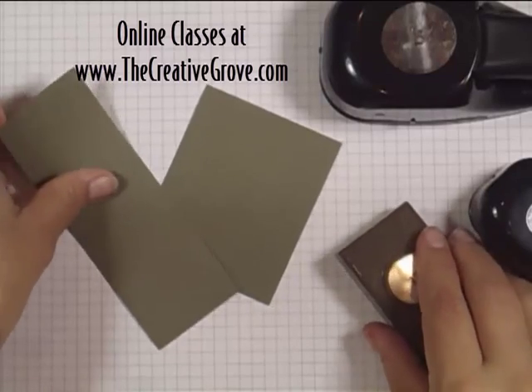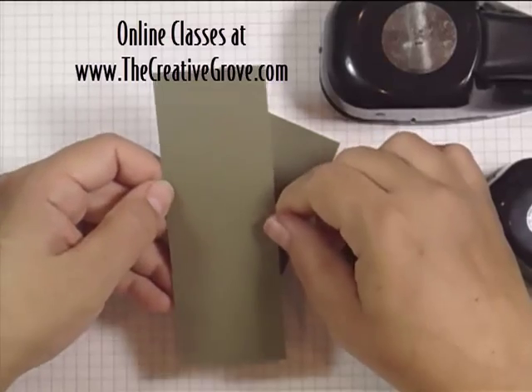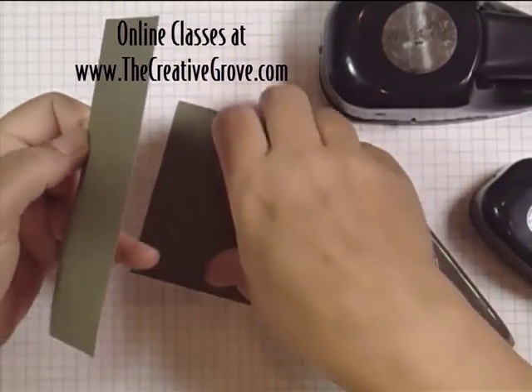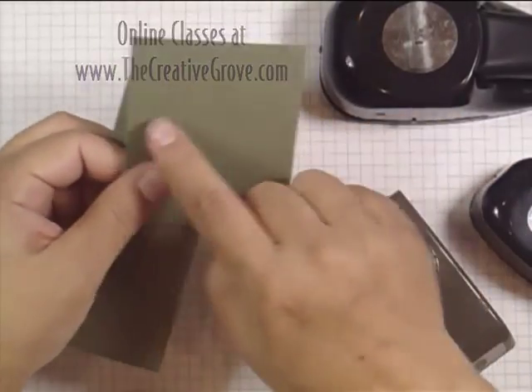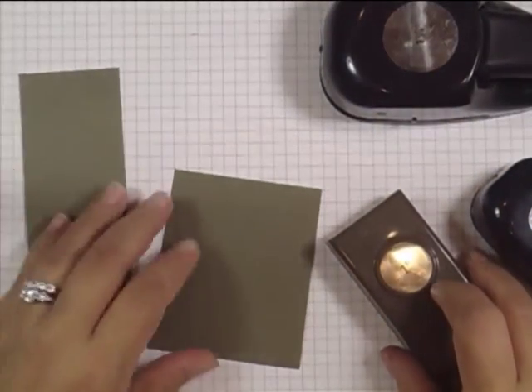You need a couple pieces of scrap cardstock. Right here I have some Always Artichoke. This measures 2 inches and it's rather long. There's no specific measurement that you need — I'm just going for the width here. And this one is 2 and 3 quarters wide, and I'm going to use a variety of punches to show you how I do this.